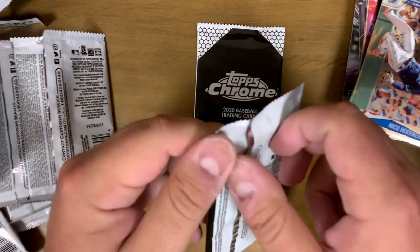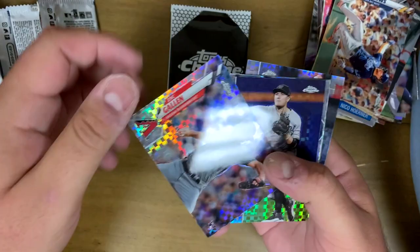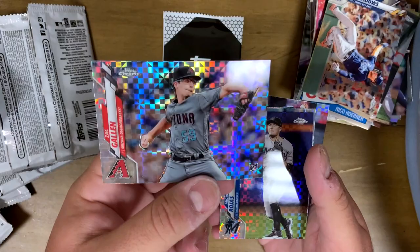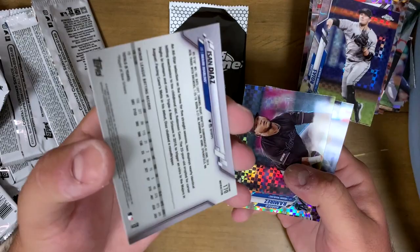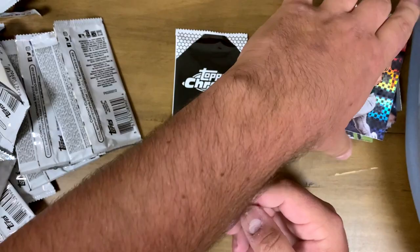Moving to the bonus packs — we're going to have 10 cards total in two bonus packs. We got a Zach Gallen X-Factor rookie card. These cards have that nice pattern and shine — a different look, almost blinding with the way they shine. Miguel Rojas of the Marlins, Isan Diaz — nice young rookie, his rookie card. Harold Ramirez of the Marlins — definitely a Marlins team pack there. And Liam Hendriks.